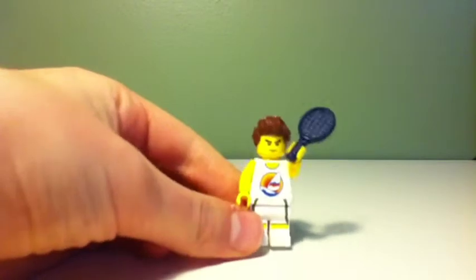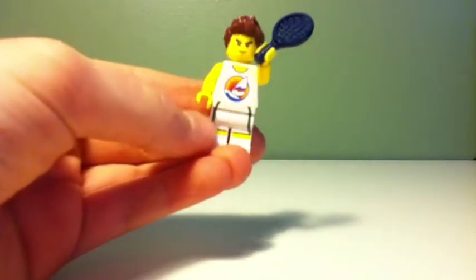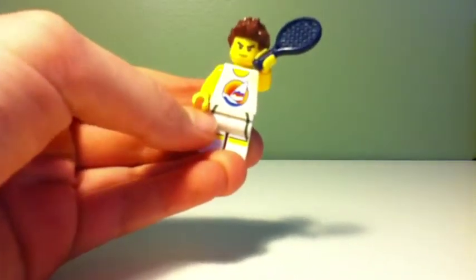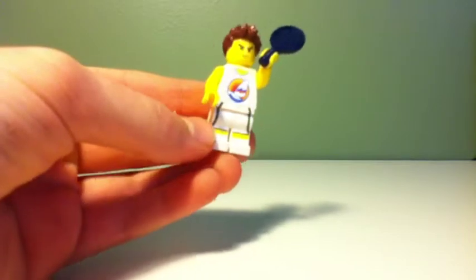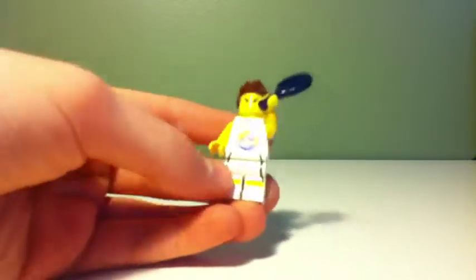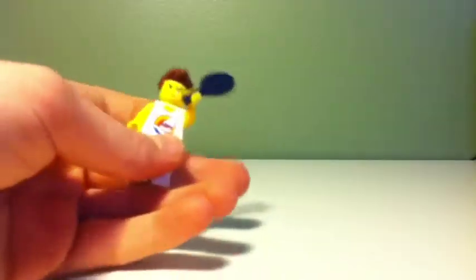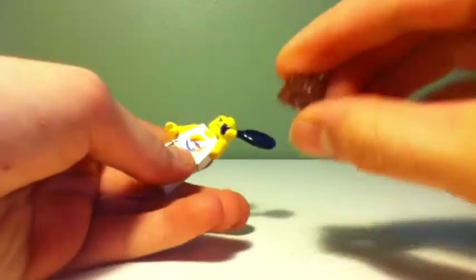Our fifth and final minifigure tennis player is this guy right here — he's personally my favorite. He's got a sailor's outfit and the second version of the tennis player minifigure series pants, with no back printing.